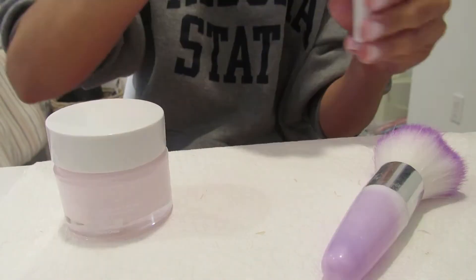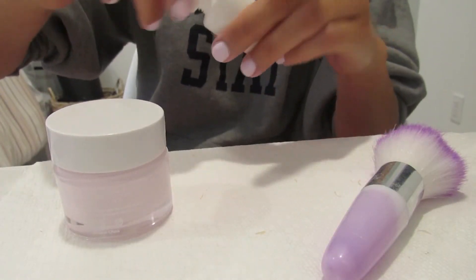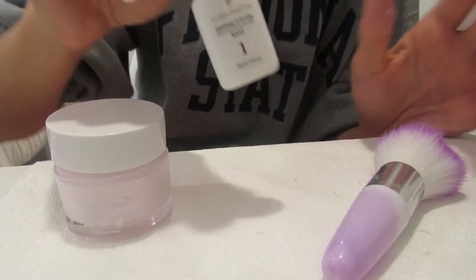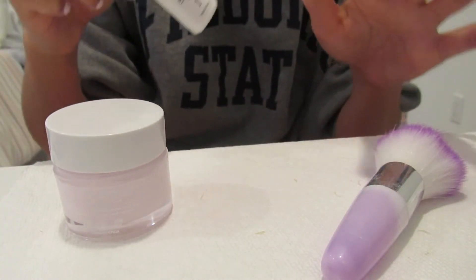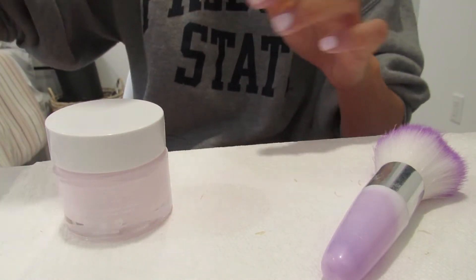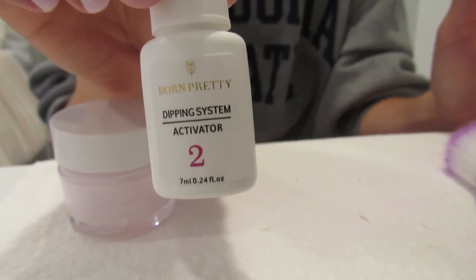So for that entire step we were using the base: base, dip your finger, brush it off — another coat of base, dip your finger, brush it off — another coat of base, dip your finger, brush it off — however many coats you want to do. The next step is using the activator.